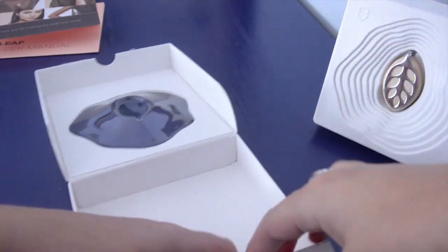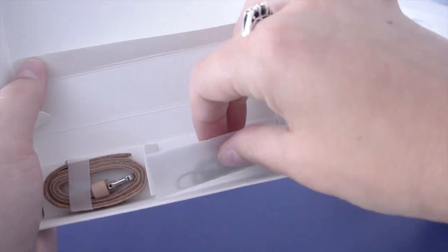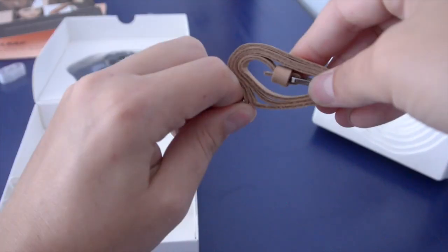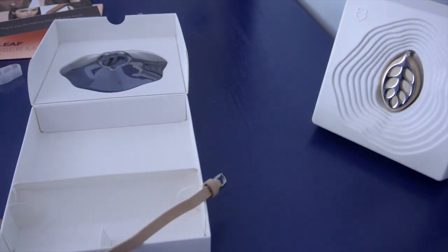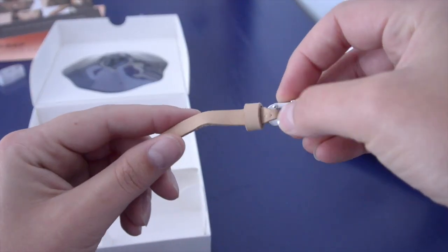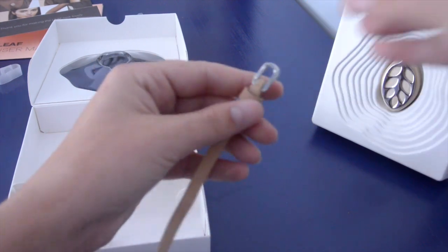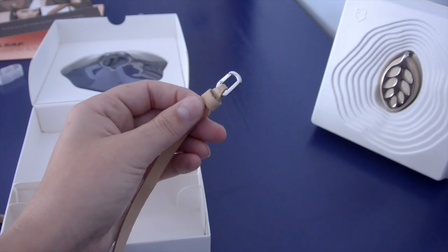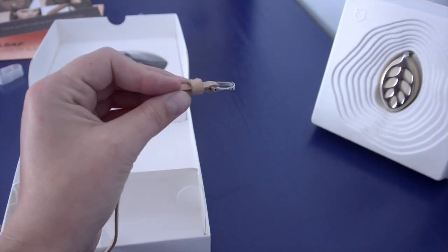We've got some accessories here. This is the suede bracelet I was so interested in. It's made with suede, only treated with natural colors, so it's skin friendly and safe. This is the one they have a tutorial for on their website in case you can't figure out how it works right away, but I think we can figure that out.